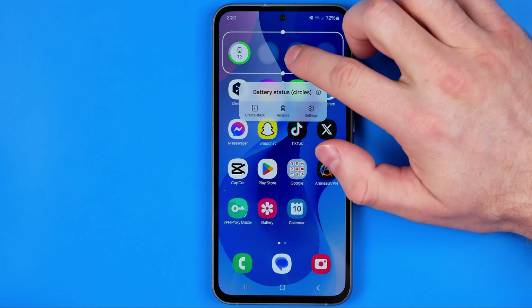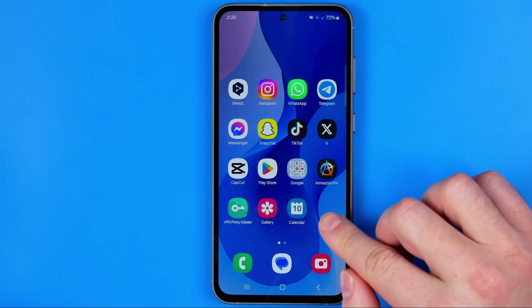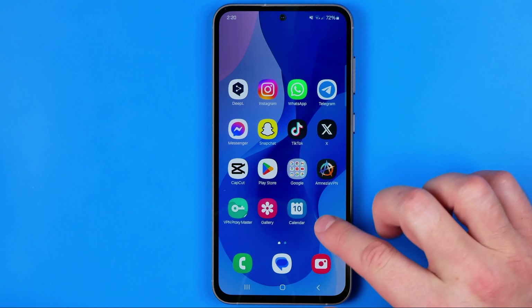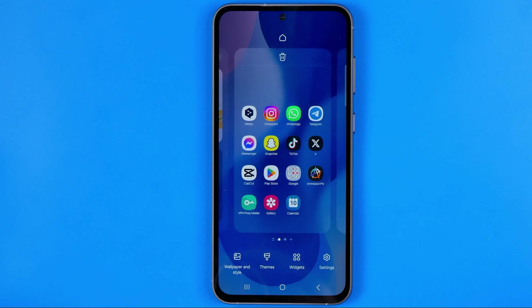Let's get started. First, let me remove that widget from the home screen. Now, in order to add a new one, we just need to long press somewhere at an empty space on our home screen, and that will activate the edit mode.